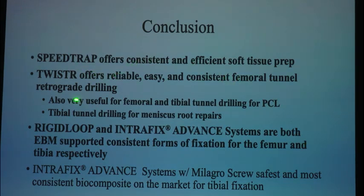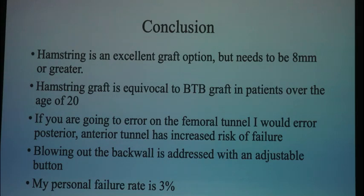SpeedTrap offers a consistent and efficient soft tissue prep. Twister offers a reliable, easy, and consistent femoral tunnel inside-out drilling — you can also use it on the PCL, and for meniscal root repairs. The Rigid Loop and IntraFix Advance are both evidence-based, consistent forms of fixation in the femur and tibia. A hamstring is an excellent graft option but needs to be greater than 8 millimeters. Hamstring is equivocal to BTB and patellar tendon in patients over the age of 20. If you don't want to do a BTB in someone under 20, consider a quad tendon for that nice 10-millimeter graft. If you're going to err on the femoral tunnel, err posterior — don't be afraid to blow out the back wall, it's not a big deal anymore, you have a button. It's better than going anterior. My personal failure rate is about 3% over 1,000 ACLs.